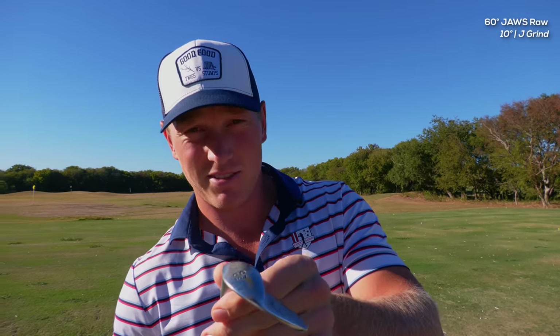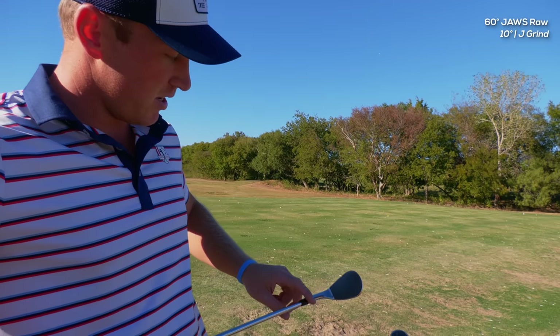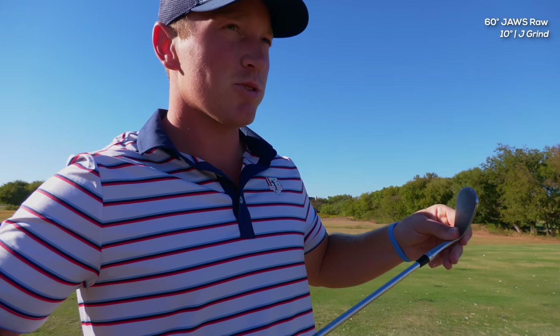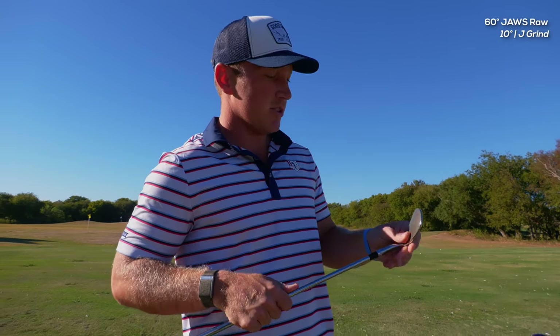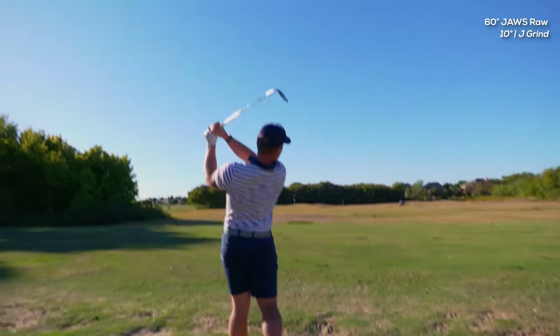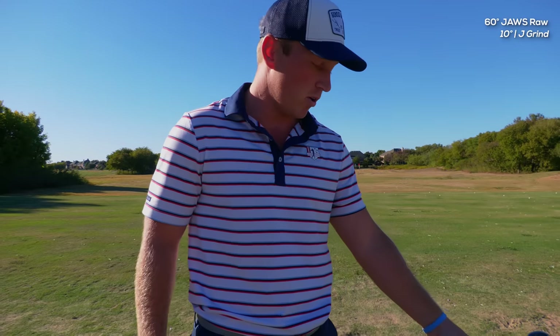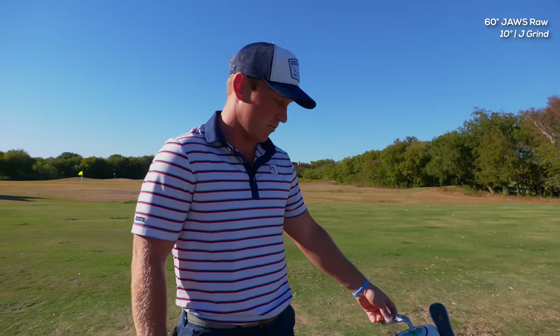First up is the 60-degree Callaway Jaws Raw — I got 10 degrees of bounce and the J grind, which has a higher toe and goes a little more pointed; it's not quite as squared off on top. I'm still trying to figure out whether I really like this grind or not. I love the wedge — it spins great, feels good off the face — but through the grass I'm still not sure this grind is for me. I'll keep messing around with it, and if I need to change something I'll let Callaway know. I manipulate the club face a lot on short game shots, so I really need something I can trust when I'm setting up over the ball.